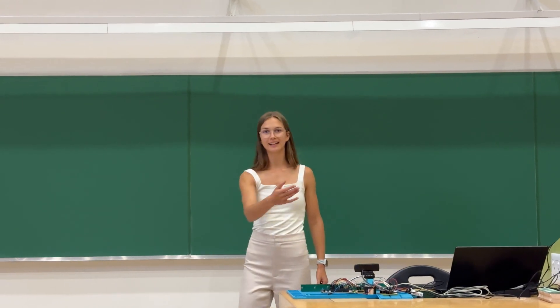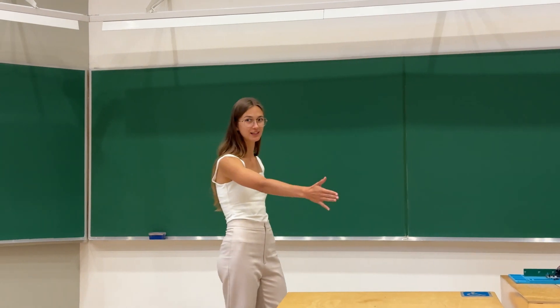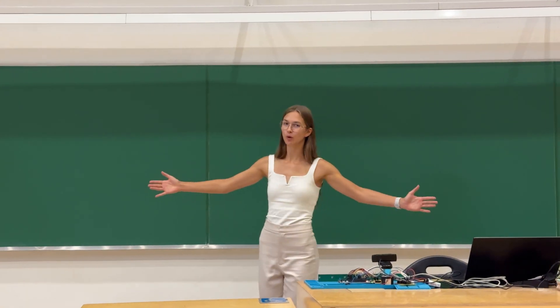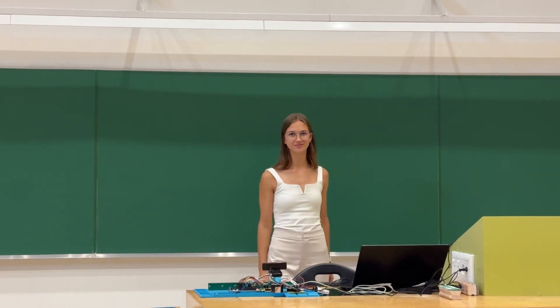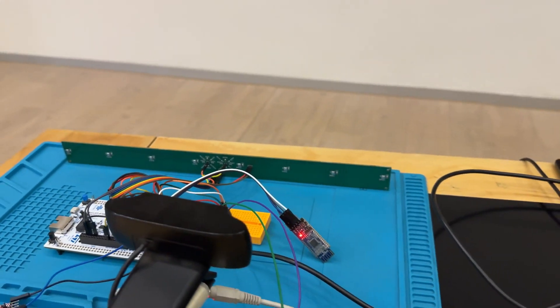This is a microphone array and it allows me to speak without a microphone by forming a beam in my direction. This beam follows a voice and blocks noise from all other directions. The beam is formed by using eight microphones in an array to provide the array with spatial selectivity.